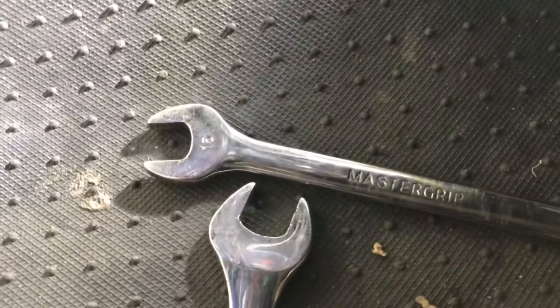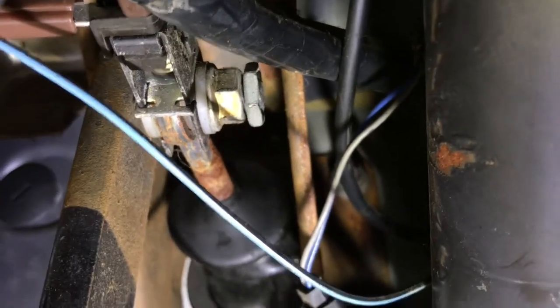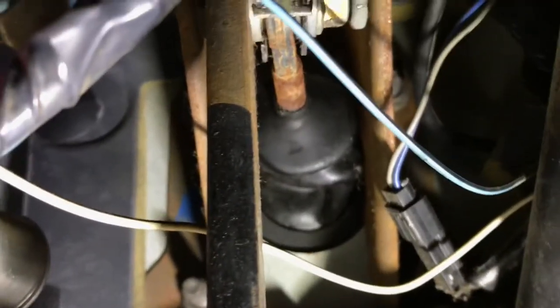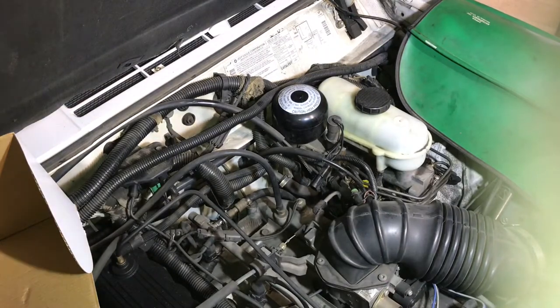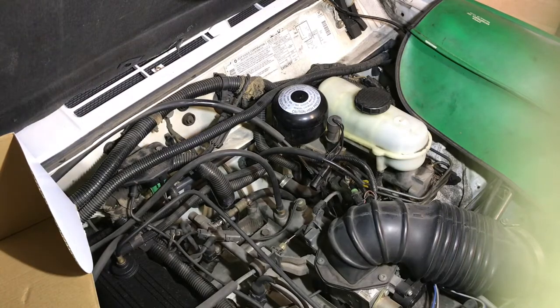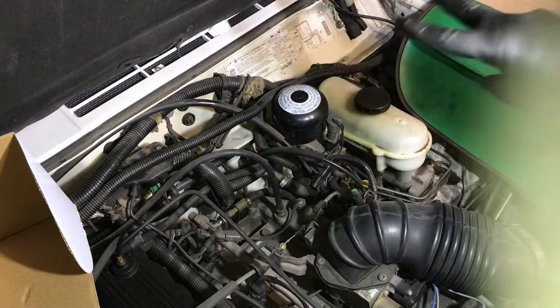I'm taking you guys under the dash here at the brake pedal. Right there — it's a 16mm on the brake pushrod and the switch. I'm going to get those off and then work on the bolts. The bolts for the booster are on this side, and the master cylinder is out front. Brake switch is off. Of course there is no brake booster here — but I didn't really have to do these lines.